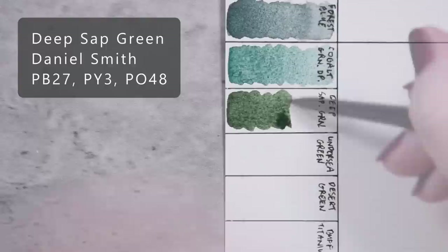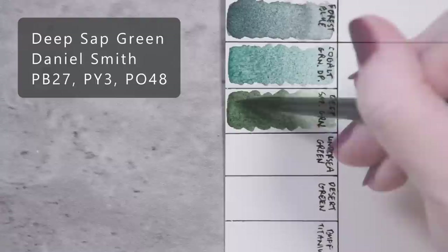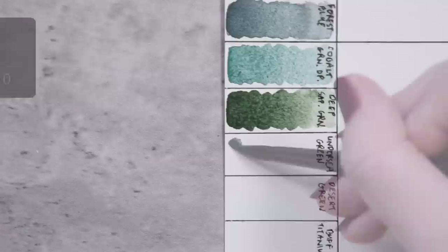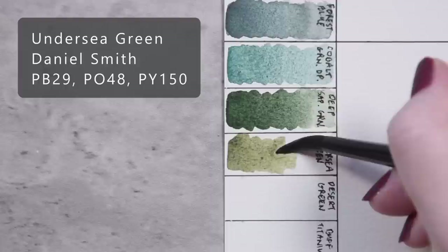Deep Sap Green by Daniel Smith, PB27, PY3, and PO48. Undersea Green by Daniel Smith, PB29, PO48, and PY150.